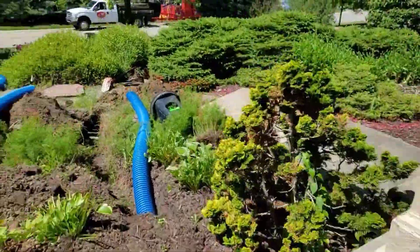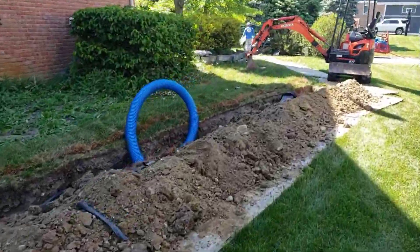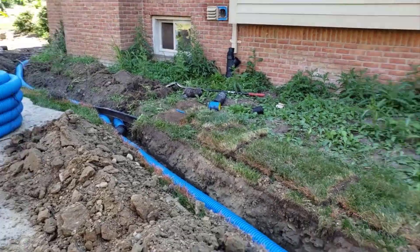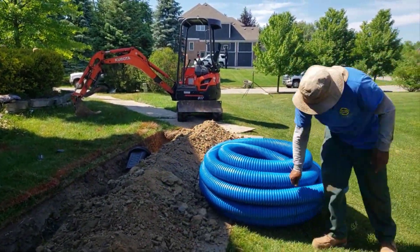The previous landscaper contractor that came here and did these downspouts was just dumping them 10 feet away from the foundation. The water couldn't get away from the house. This house saw a lot of abuse over the years due to a poor roof runoff system.